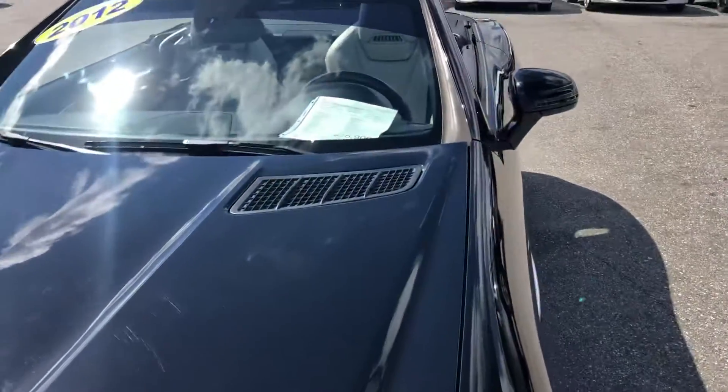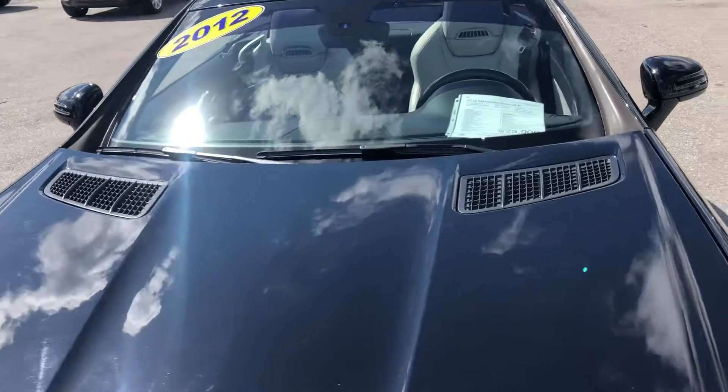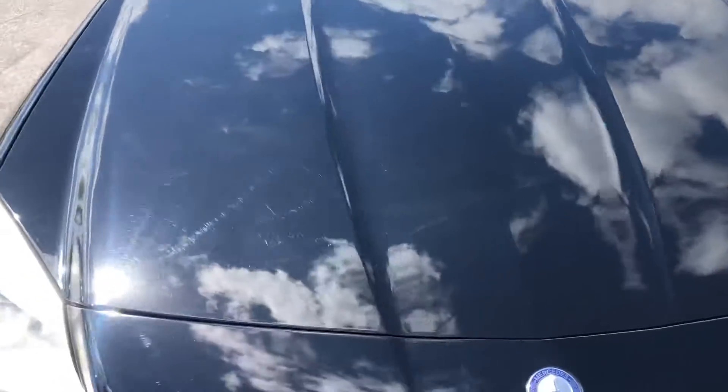Taking a look at the hood — a few scratches, maybe a few chips.